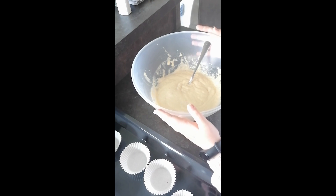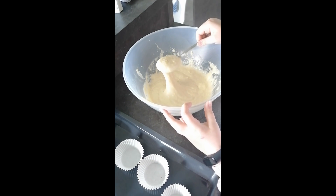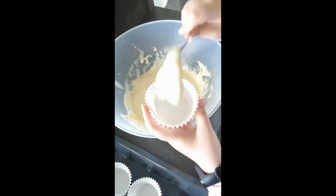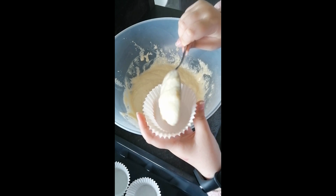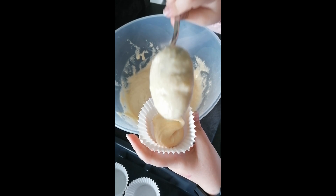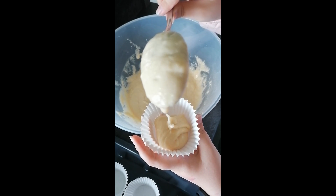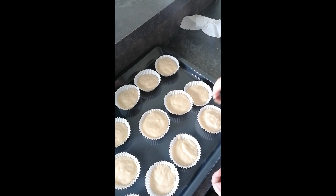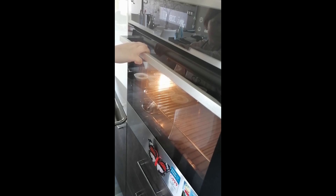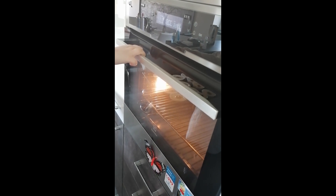Take a cake tin and pot it out. Add chocolate on the top. Bake for 20-25 minutes.